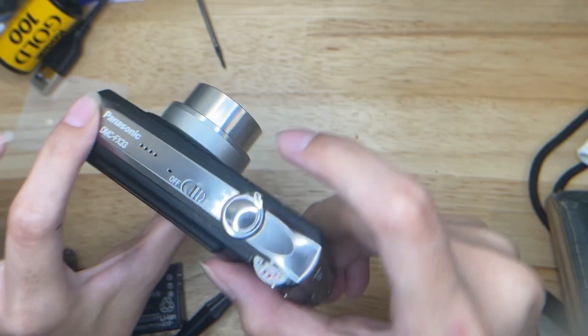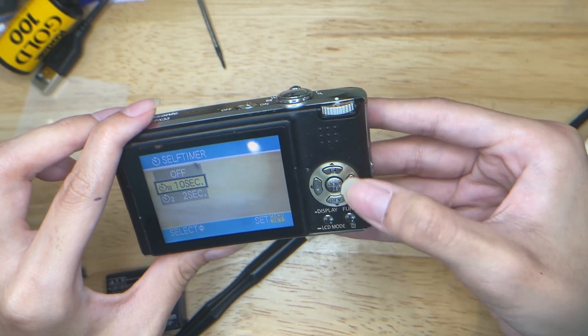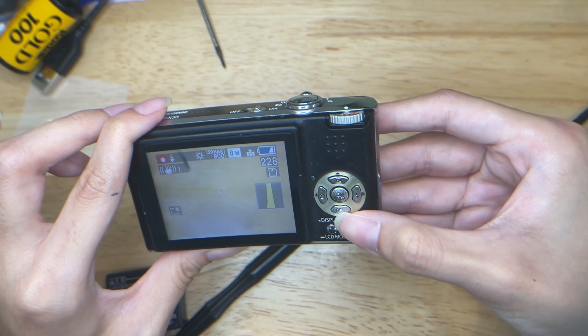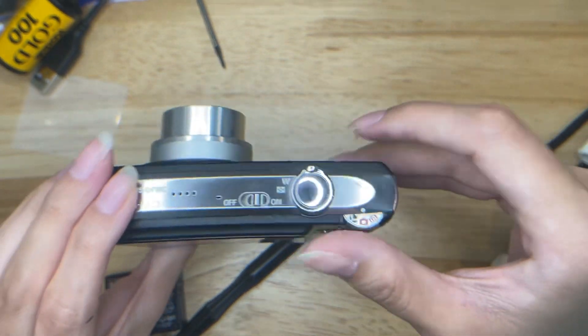Let's see if the flash works — yeah, it does. You can also change the self-timer here. You can also preview your picture here. This is the exposure compensation, and this is the picture review.